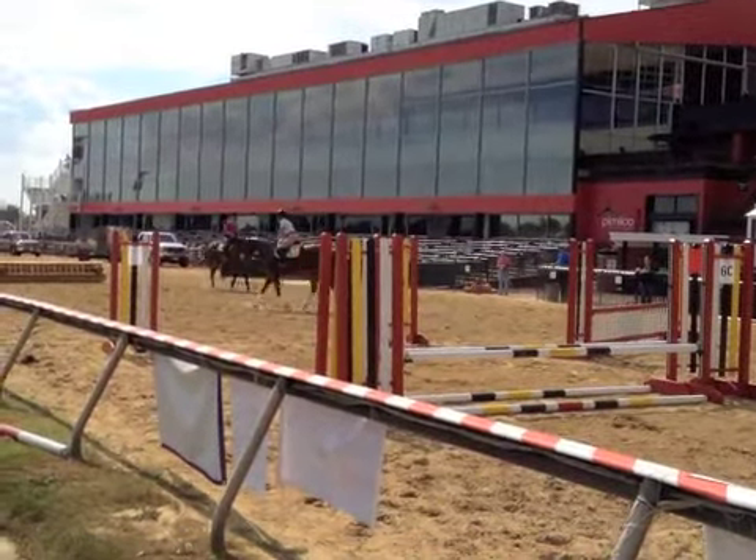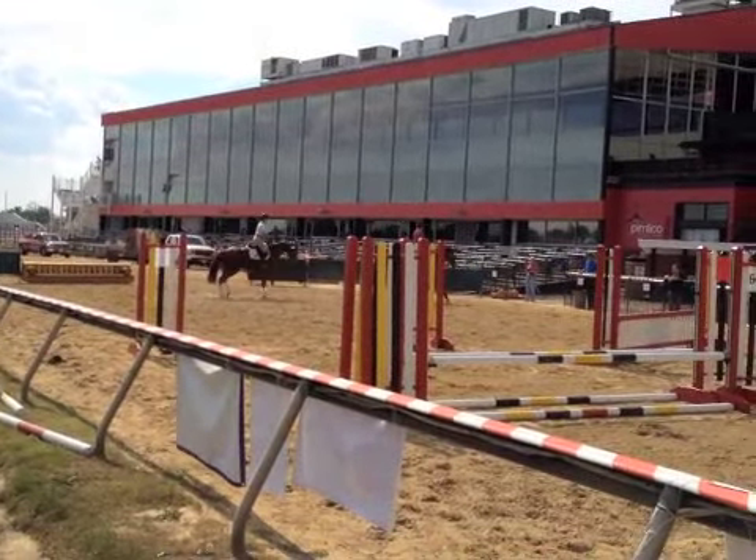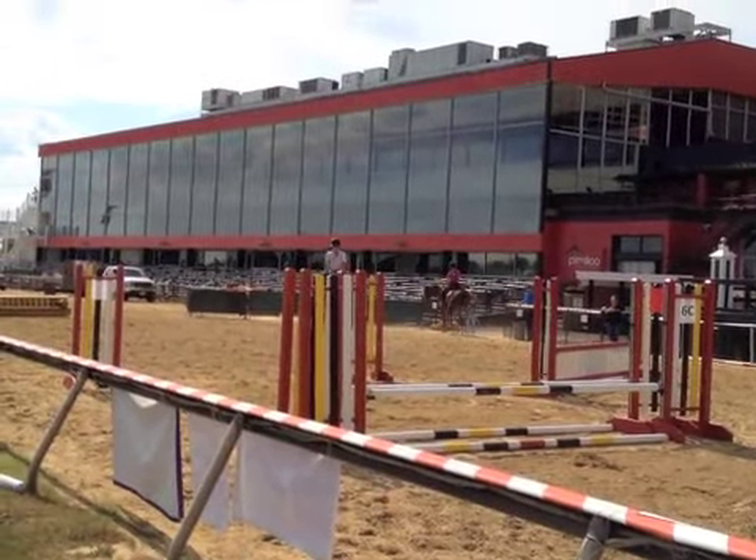There was a lot of chatter on the internet when we put the picture of this horse up initially, because his conformation shot was well done and you could tell by his conformation that he was built to jump.